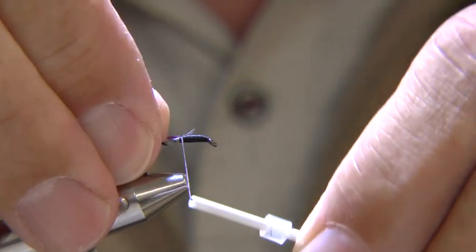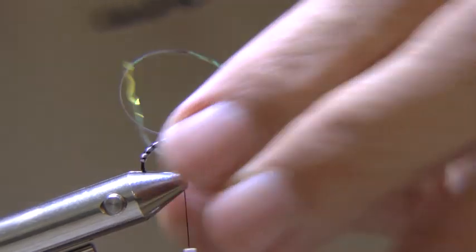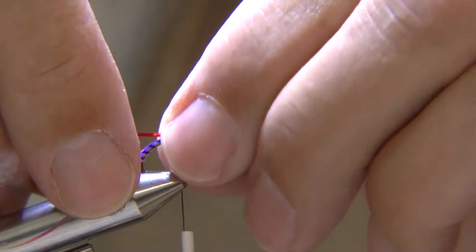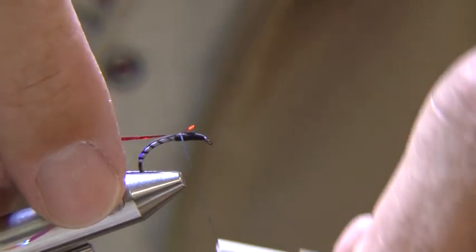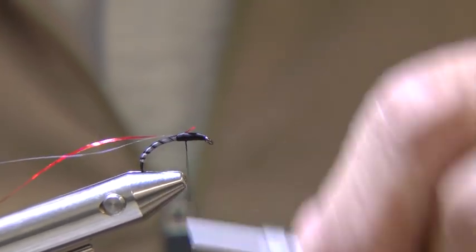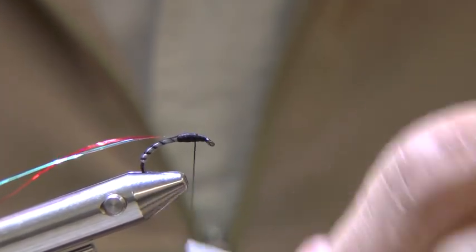Add a few more turns of thread to the thorax before tying in the pearl mylar. Make sure it stays on top of the shank. Now add the red holographic mylar keeping it exactly on top of the pearl. Tie down the loose ends and take the thread to the hook eye.